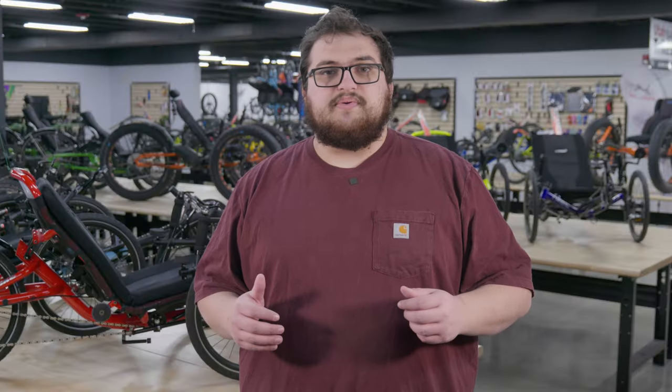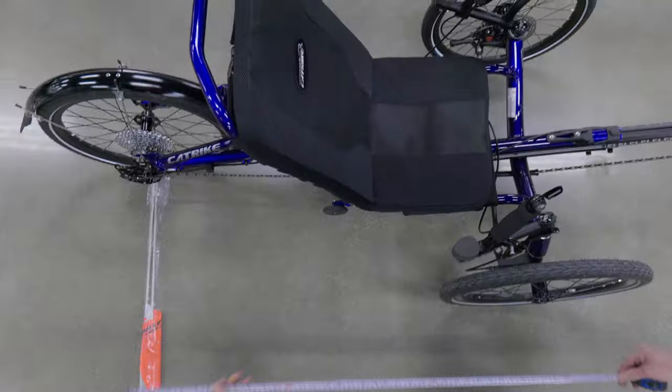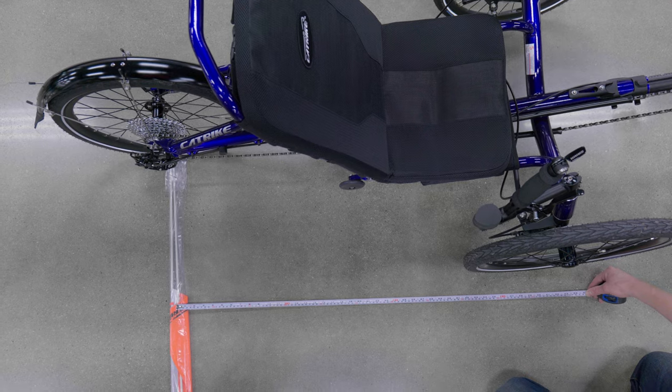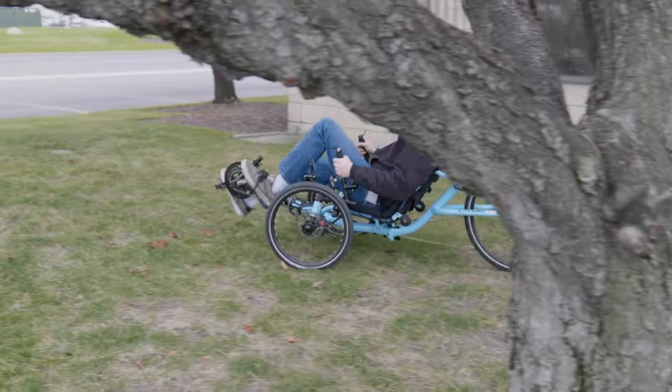One thing that should also be considered is the wheelbase difference and how that affects your riding. The wheelbase is the measurement from the middle of the front wheel to the middle of the rear wheel — a crucial factor for balance and steering. On the Trail, the wheelbase is 39 inches, which is ideal for a trike that is meant to be quick, snappy, and good at cornering. On the 559, the wheelbase is 44 inches — a whole 5 inches longer. The longer wheelbase coupled with the 26-inch wheel makes for a cushier ride that better handles uneven roads or slight off-road riding. However, for urban riding, you might want to consider a trike with a smaller wheelbase.